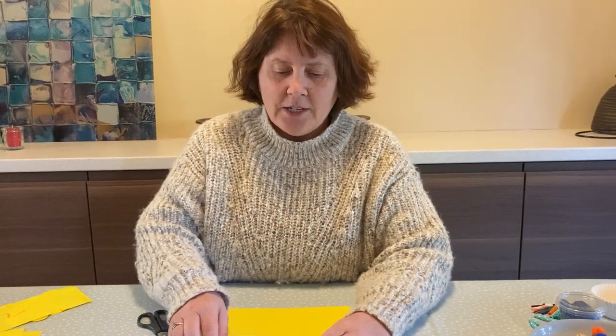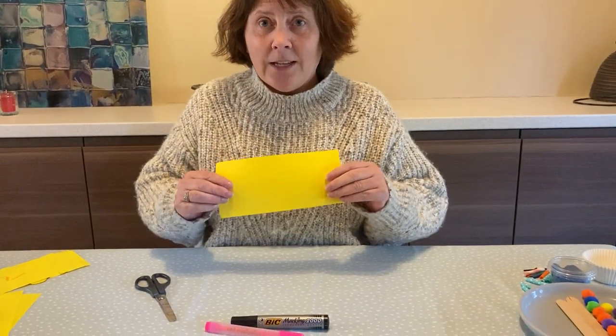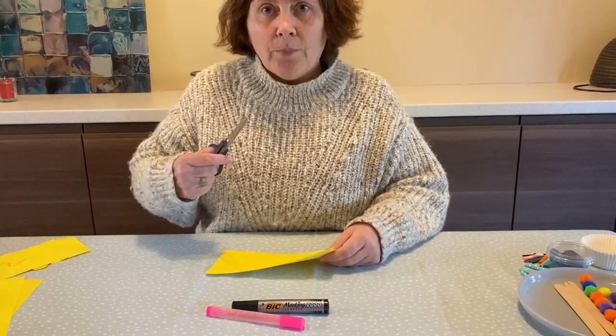Hi everybody, so here is another Clever Fingers activity. You're going to need a pen or a pencil or a crayon, some paper, any colour, and your pair of scissors.